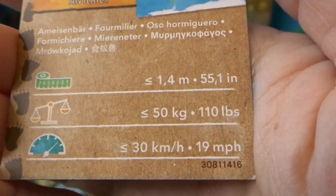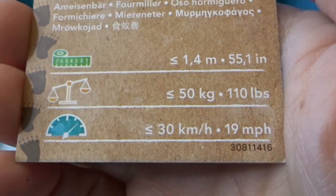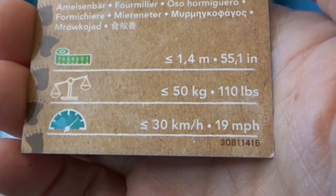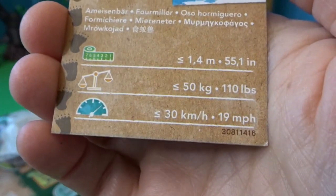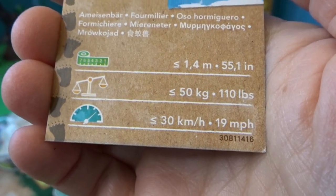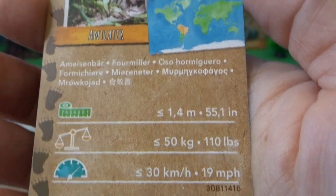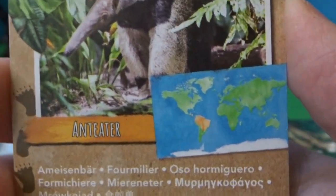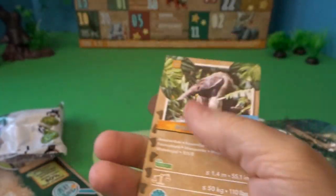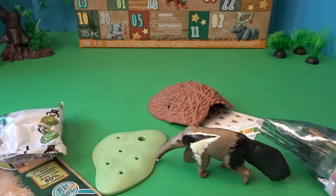They get to be 110 pounds, which is pretty big — my yellow Labrador is around 105 pounds and he is a really big dog, so these anteaters must become very large. It says they can move at 19 miles per hour, which is pretty quick, and they are 55 inches long. I think they come from South America. That's a little collectible card that all the animals come with, which I think is just wonderful.